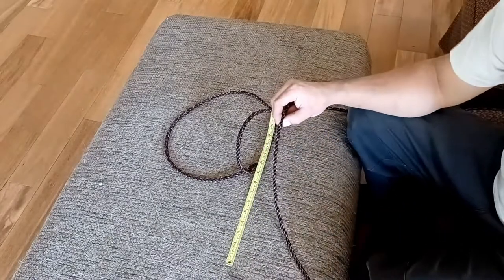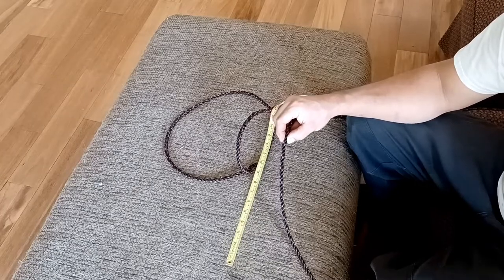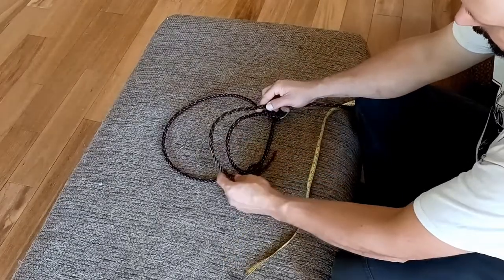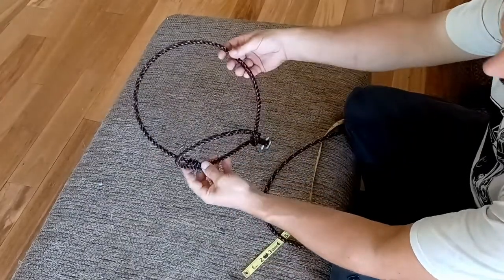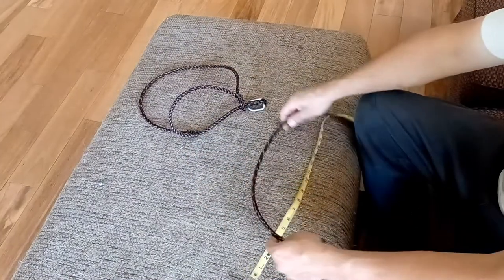You're going to want to take a piece of rope that's about six foot long and you're going to section out the first section about 18 inches. This is what's going to make a circular piece that goes around the cow's or animal's muzzle.